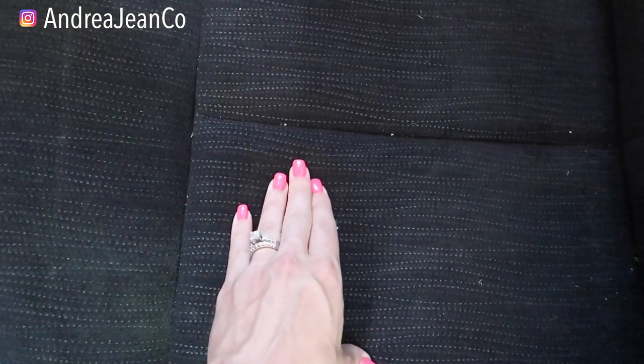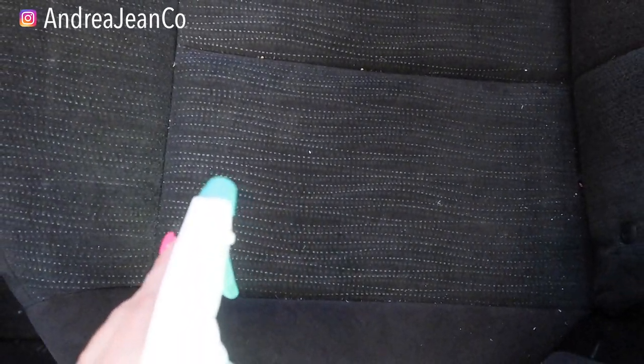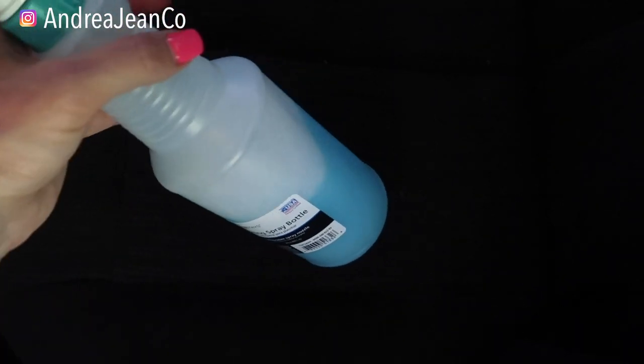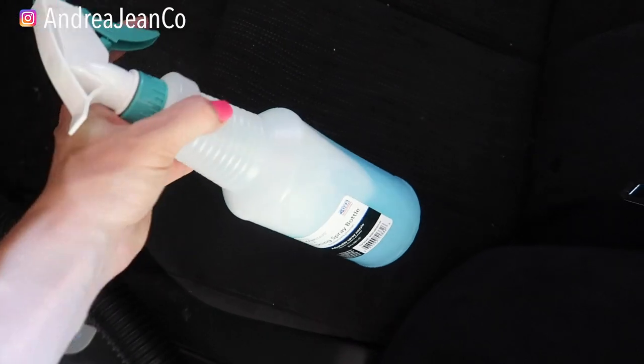Now if I had a stain I would show you, but trust me — I have done this on cloth that is white and it works absolutely. So here's what we're going to be using. In here I just have some Dawn dish soap, this is a Dollar Tree squirt bottle, and some warm water. It doesn't really matter how much Dawn you use — I would say start with a little bit less because it's going to get super sudsy.